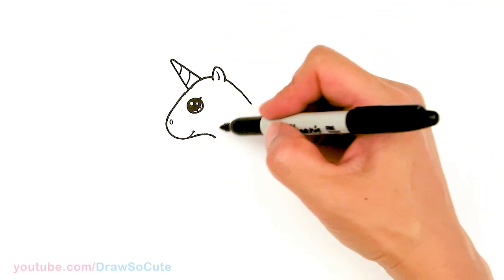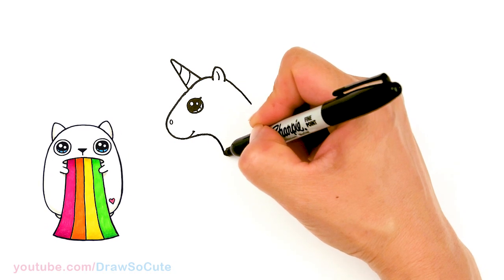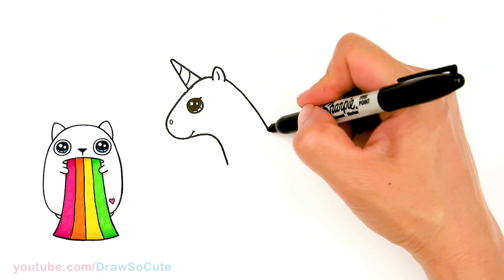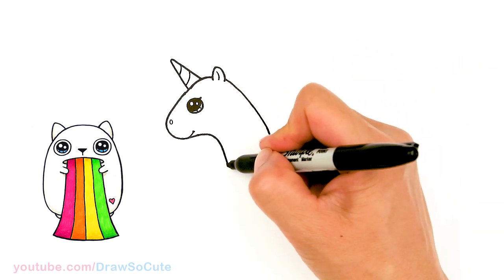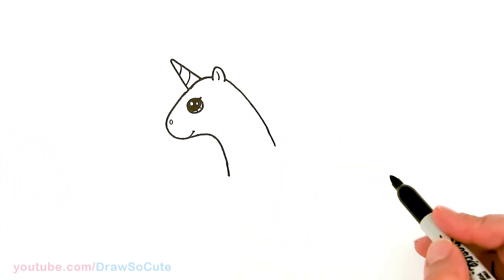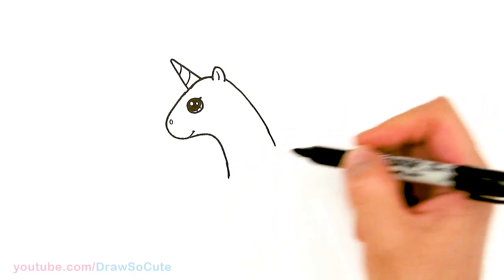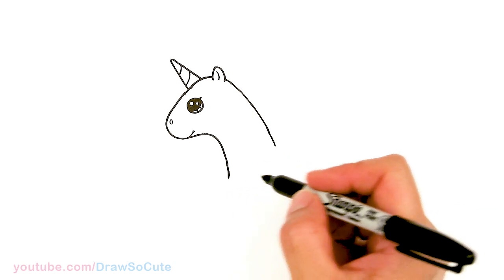Let's start with this neck area right here. So I'm going to start to bring this down — we're going to slowly build the neck part of our unicorn. Let's bring this down a little bit more so we can establish this neck area before we draw the floaty part. Now that we have this part, I'm going to stop about right there — that's about how long I want the neck.